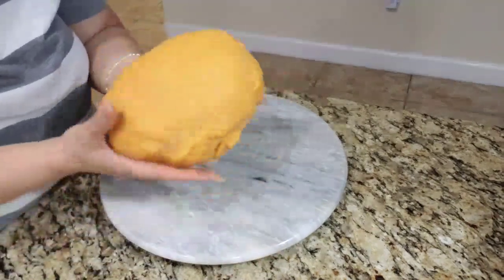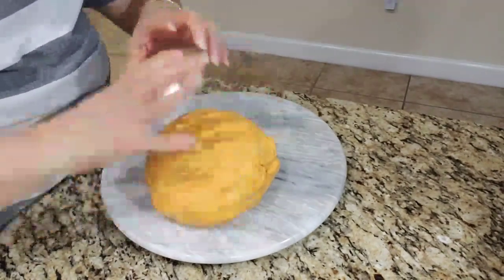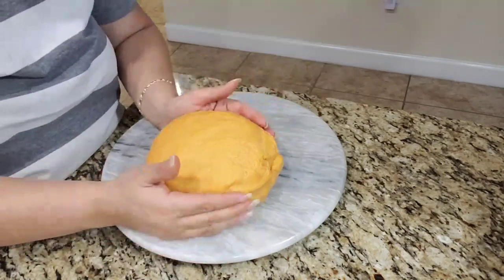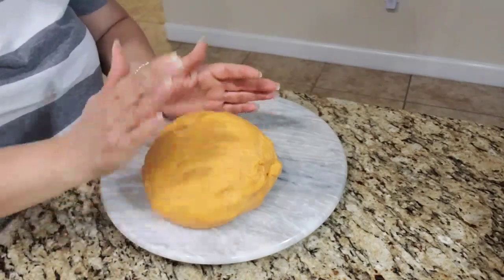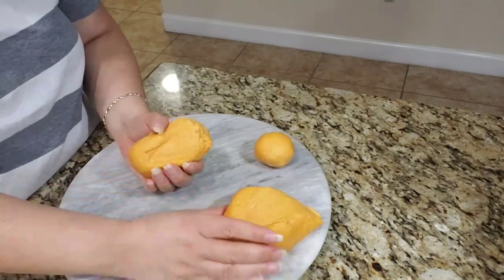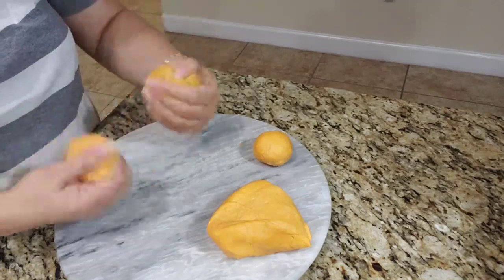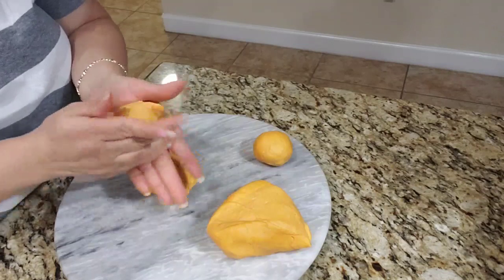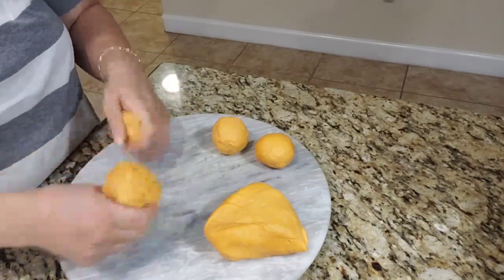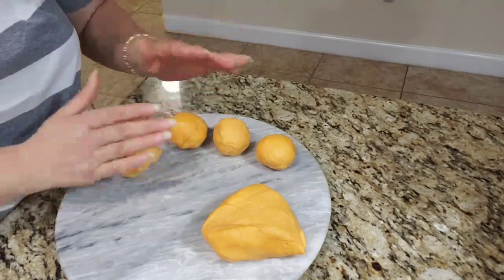Now I'm going to go ahead and wrap it and let it rest for at least half an hour before I begin working with it. We used shortening and we wanted to keep all the ingredients nice and cold — allowing it to rest for at least half an hour to an hour makes it a lot easier to handle when you're rolling your discs. After our dough has rested in the refrigerator, I like to work with small pieces. I cut pieces and begin forming golf ball-sized dough balls, which is about the size of the empanadilla disc we're going to use. Once I have them all ready, we'll be ready to roll our discs.